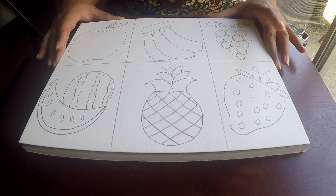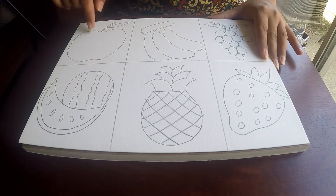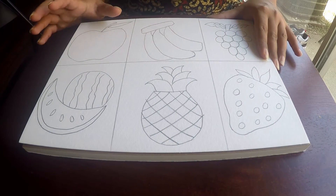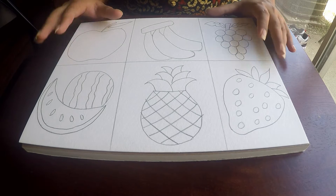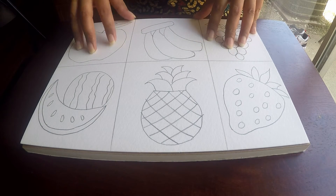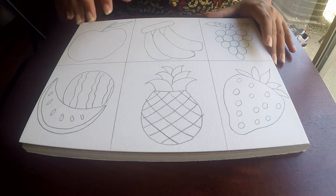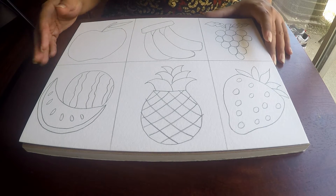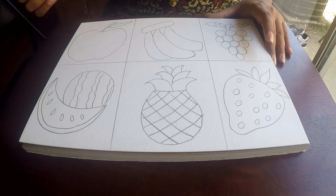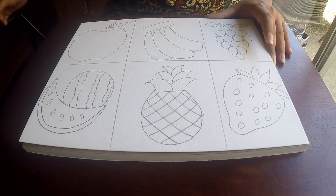For this project, what I have done is I've divided the page into six blocks and drawn different types of fruits in each block. This makes a good project for preschool kids. I have some other examples which I will show at the end of the video for older kids too. You can either draw the fruits for them or guide them how to draw. Here I'm just going to show the technique with the pencil color.